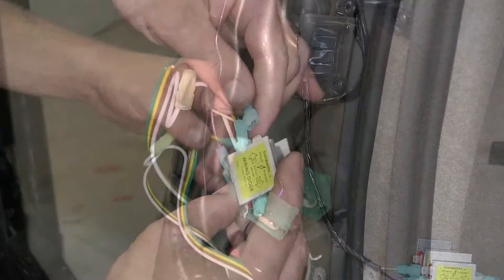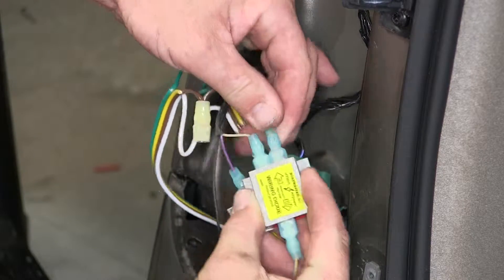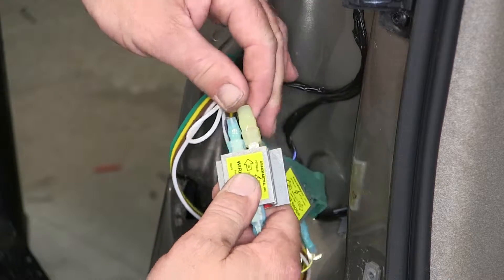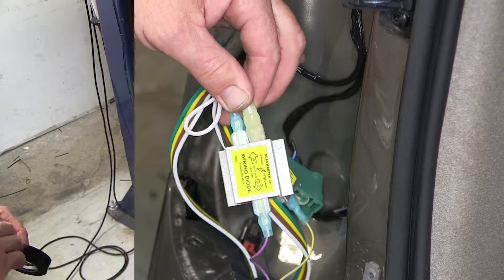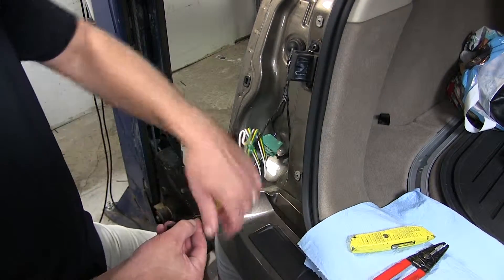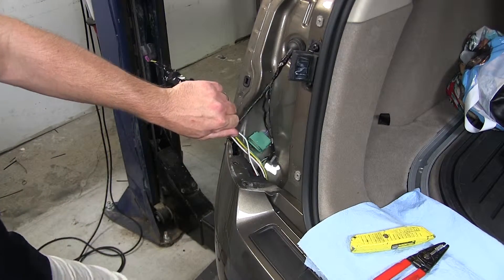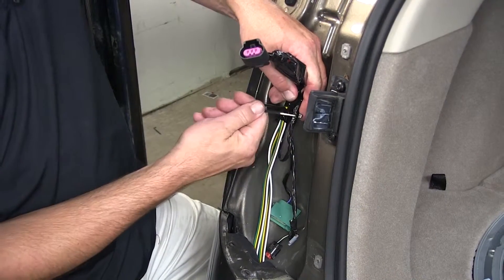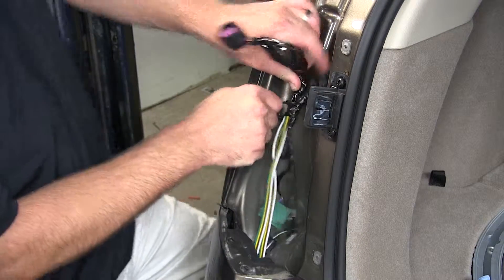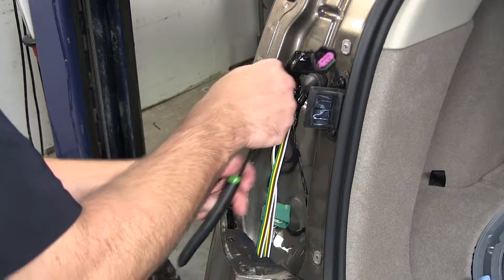Now let's go ahead and install the spade terminals onto our diodes. Now with all our connections made, we'll go ahead and wrap it up with our electrical tape. We'll then take the four-flat harness and secure it to the manufacturer's harness like we did on the passenger side. Cut off the excess and reinstall the tail light. We'll go ahead and reinstall the rear panel.